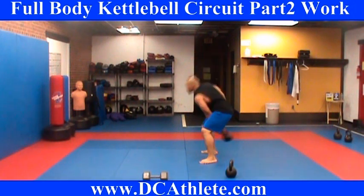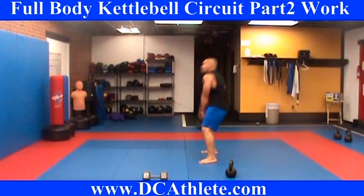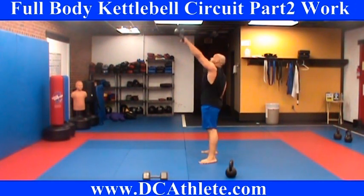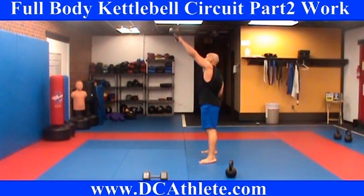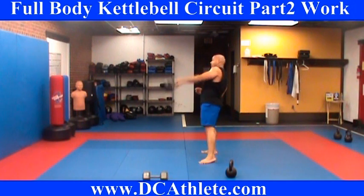Don't switch like that unless you're ready. 1, 2, 3, 4, 5, squeeze the glutes, 6, 7, 8, 9, 10.